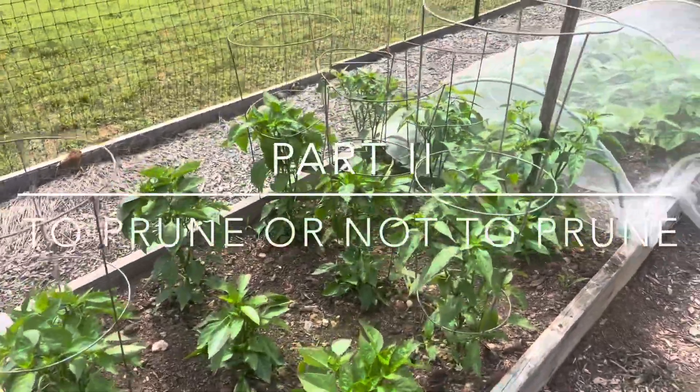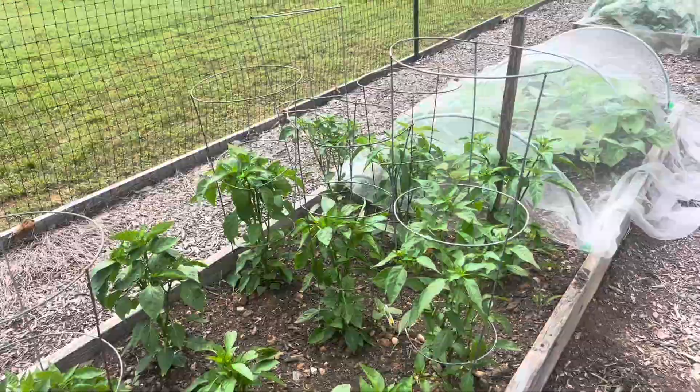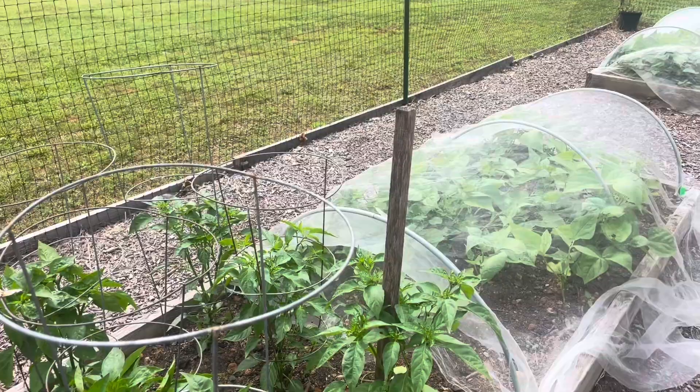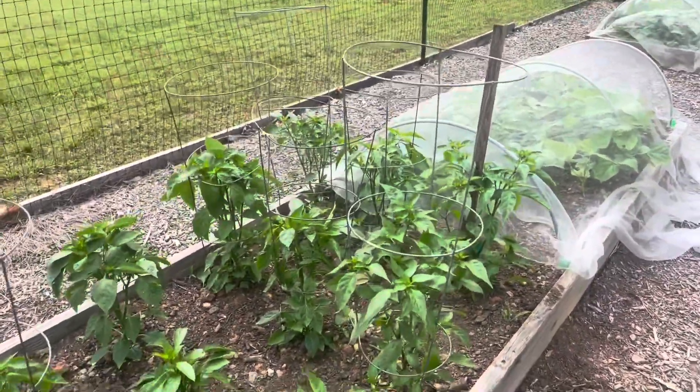Welcome to Dave's Raised Bed Garden. This is part two of what I did two weeks ago, basically on pruning or not pruning your peppers. You'll notice that these peppers over here are in tomato cages, and one is staked up — they're supported for a reason, to give them support as the peppers grow.